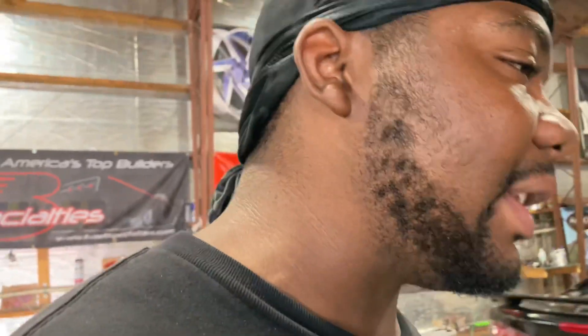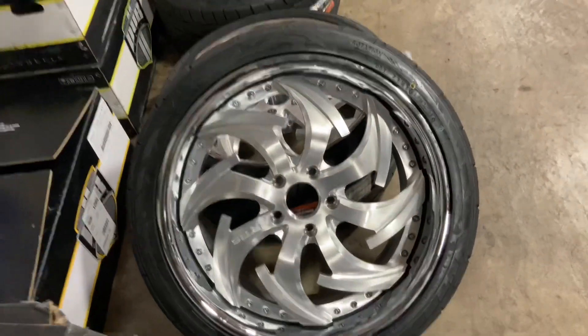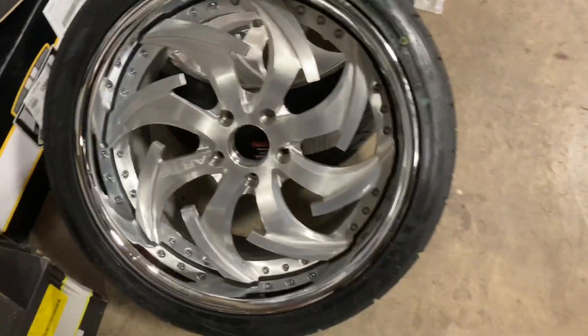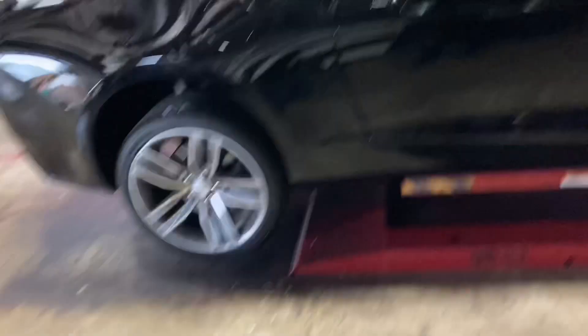We're about to go ahead and mount this thing up, put the tires on. Tony balanced the tires for the day and we're about to put these RT wheels on. Yes sir — RT Daggers, I believe they call them. Going 20 by 10 in the front and 25 by 11 in the rear.